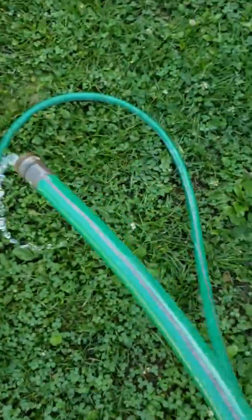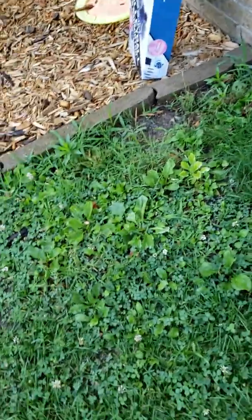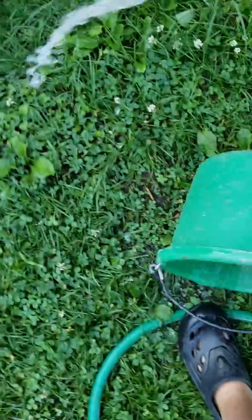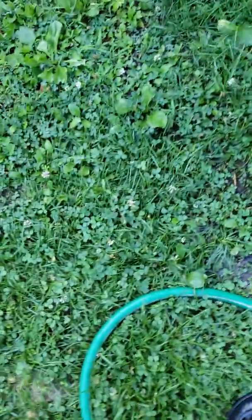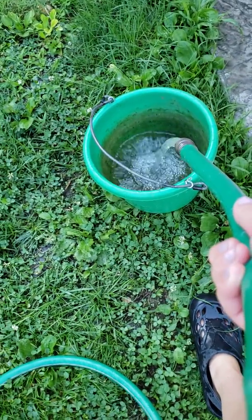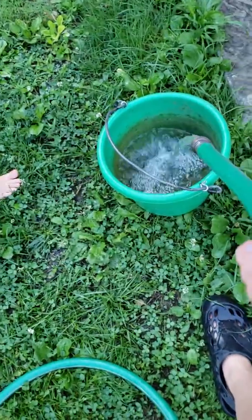I'll see you guys when we get there. Okay guys, so we've got the hose running and we just rinse out the bucket, dump that out. I wear crocs when I do chores because they're easier. Then we're gonna just fill it up. I'll get back to you when the bucket's filled.